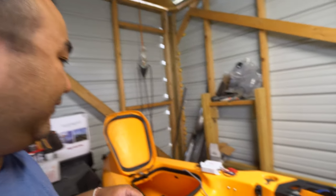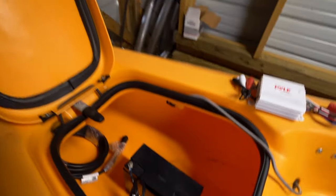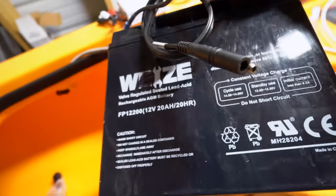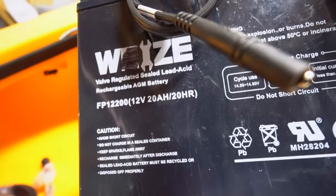At the heart of everything, obviously, is your battery. For the battery, this is what I've always been running — a generic eBay battery. At least get a 20 amp hour battery. You probably want more depending on how big of a fish finder you have.